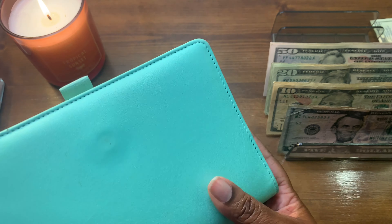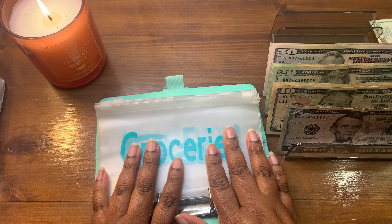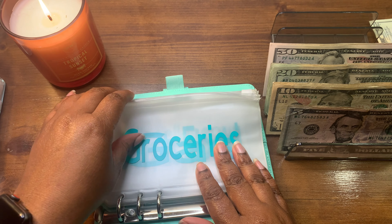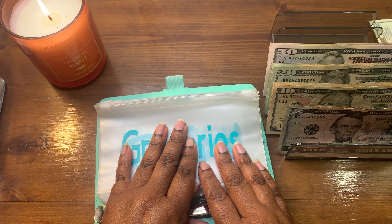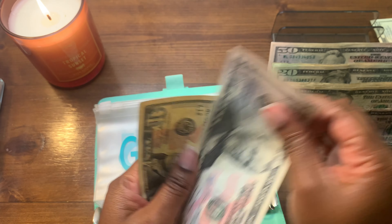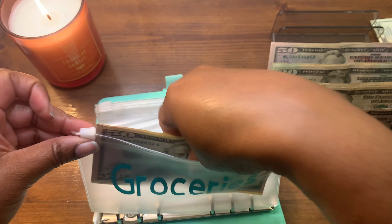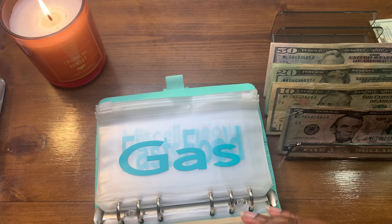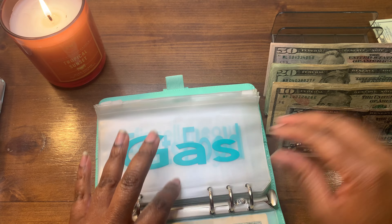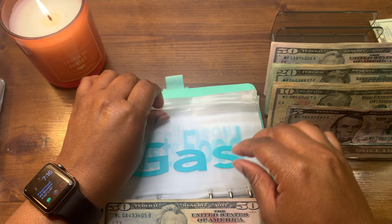Groceries will be getting $60 — a $50 and a $10.